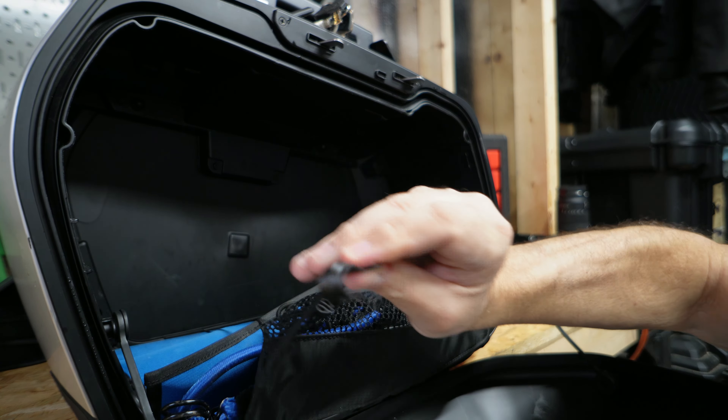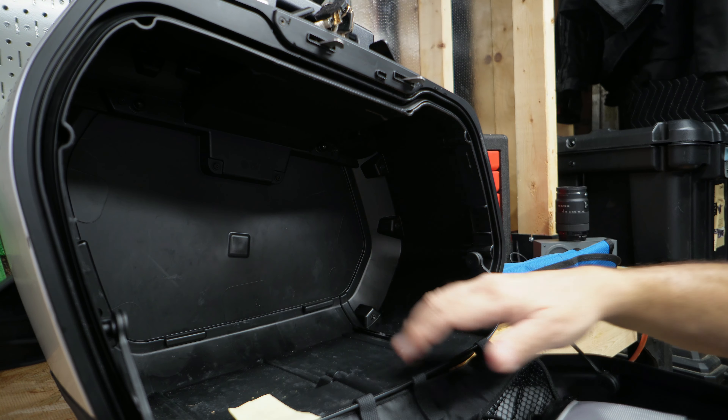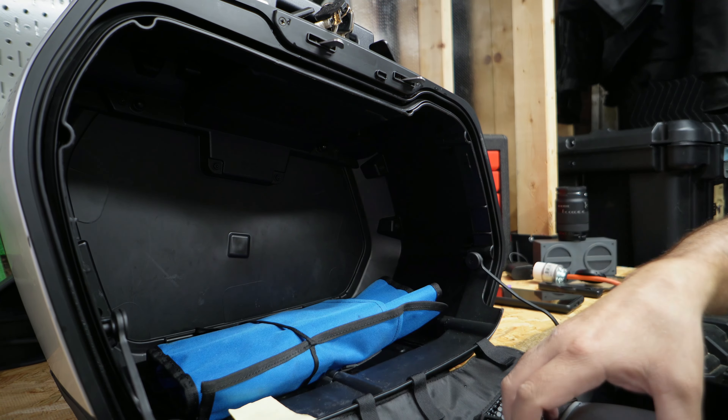I took this side bag off the bike to make it a little bit easier to work with. This is it. Put the key in — easy release. Nice square. Just gave it a good wash. Let's take a look inside.